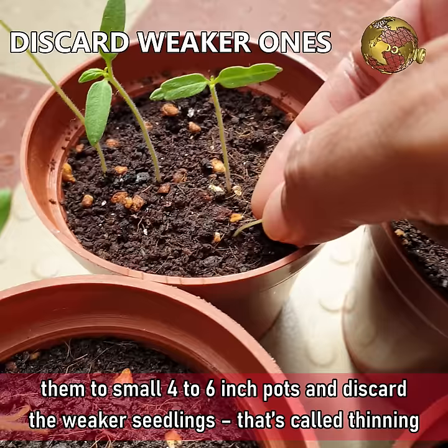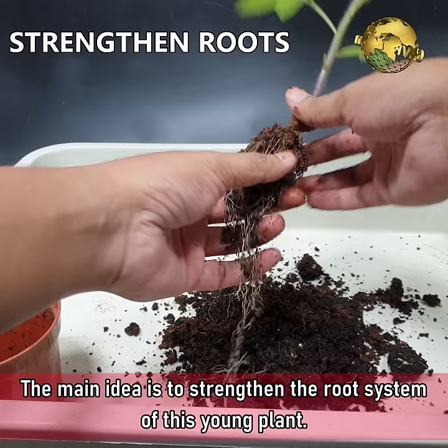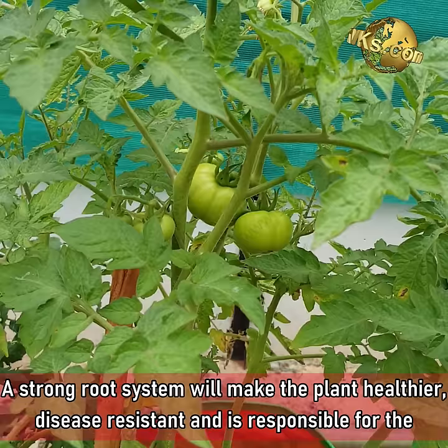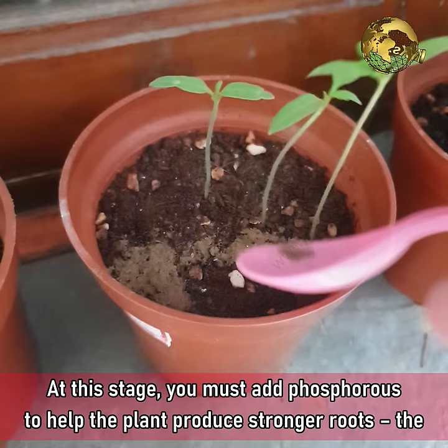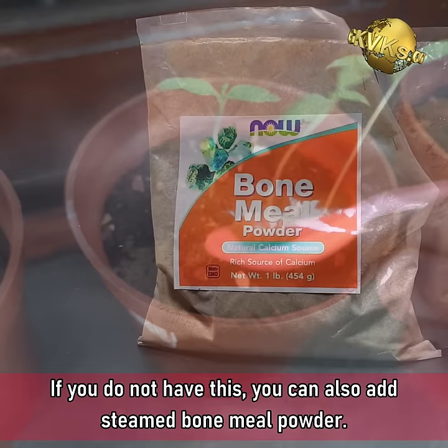The first trick to apply at this early growth stage, during or after the transplant, is to strengthen the root system of the young plant. A strong root system will make the plant healthier, disease resistant, and is responsible for the quality and quantity of harvest. At this stage, you must add a source of phosphorus — the best one is organic rock phosphate, about half a teaspoon per seedling. If you do not have this, you can also add steamed bone meal powder.